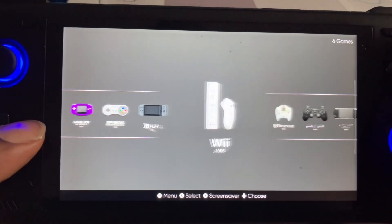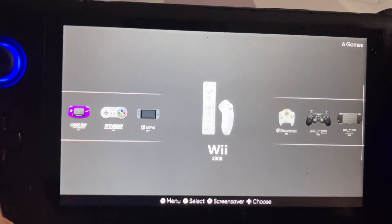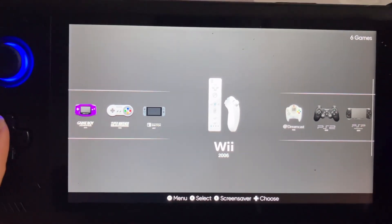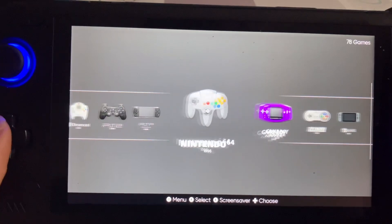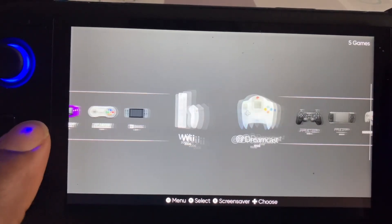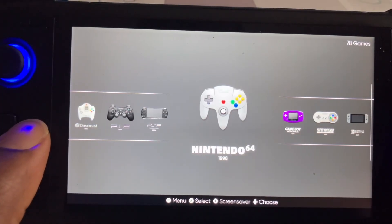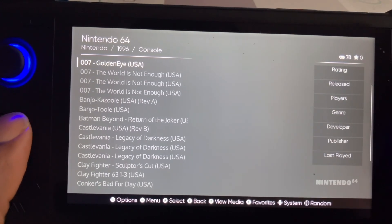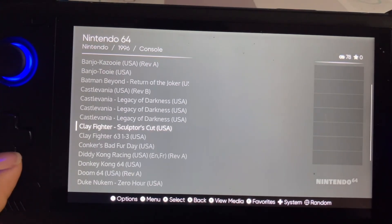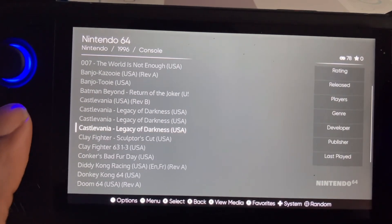These are all of my game systems. If y'all get this, the Switch and the 3DS won't probably be on there. Yep, these are all my games that I got.